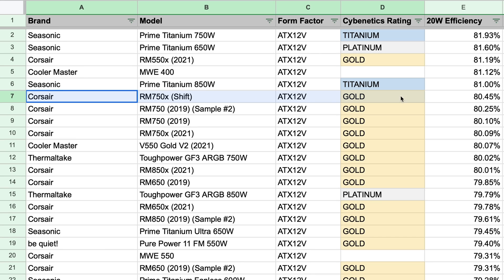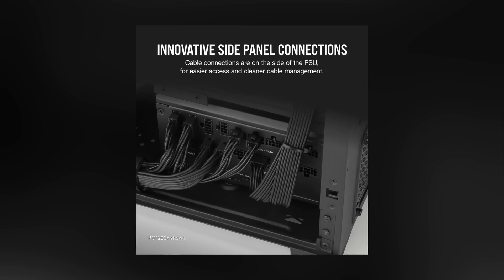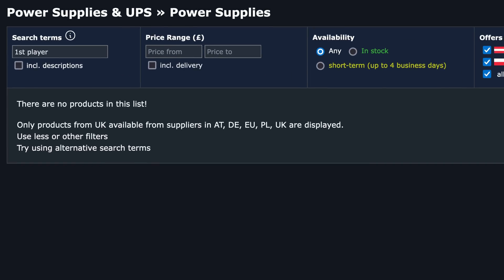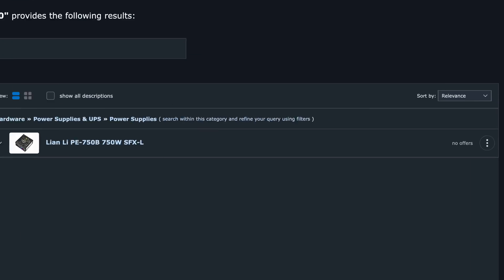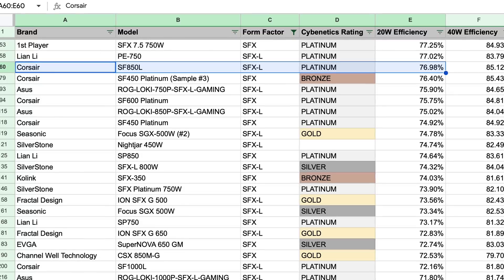The only caveat is that the MWE 400 is not modular and doesn't have a 0% fan mode. The new Corsair RM750X Shift is also pretty power efficient and widely available at a similar price to what the RM550X had, though keep in mind the Shift series has power connectors on the side, which might not be compatible with some cases. Cooler Master's MWE 550, 450, and 600 also seem to be pretty good for power efficiency and price. Unfortunately, it's not looking good for SFX power supplies. The most efficient SFX option is apparently made by a company called First Player, which I've never heard of and couldn't find for sale anywhere. Next on the list is the Lian Li PE 750 with 77% efficiency, but it's also not being sold anymore. The Corsair SF850L can be had for a fairly reasonable $130 — it's not as efficient as the RM550X, but for SFX, it's pretty much your best option.